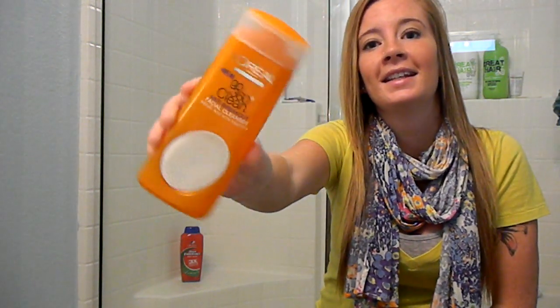Hello everyone. Today I'm reviewing a new product called the L'Oreal Go 360 Clean Facial Cleanser. I just purchased this last week. I've seen a lot of commercials about it and some other reviews, and I decided I just had to try it. It's only a few dollars and it's available at a lot of places — Walmart, CVS, any of your local stores that sell facial cleansing products.